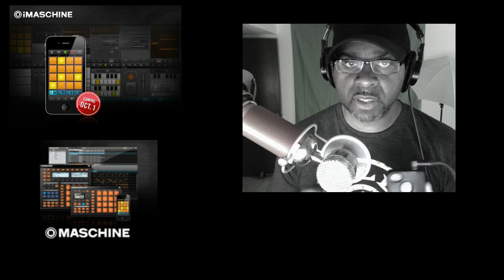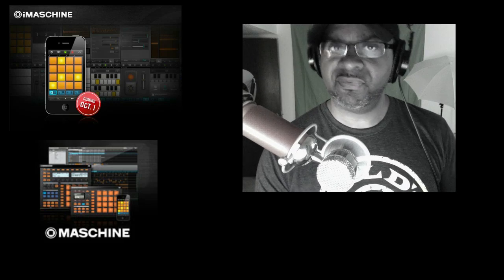Yo, what's going on YouTube? DJ K coming to you with a quick little video. As you all know, Native Instruments released iMachine, the iMachine app for the iPhone, the iPod, and the iPad. So it came out yesterday. I bought it, of course, because it was only $4.99.